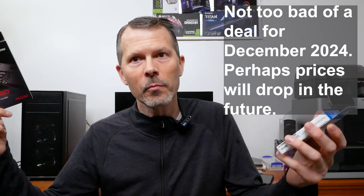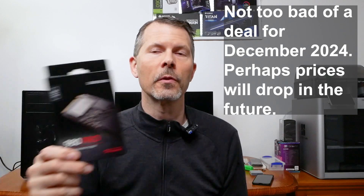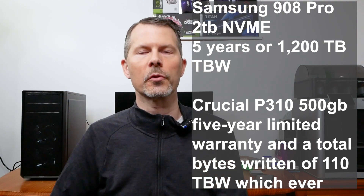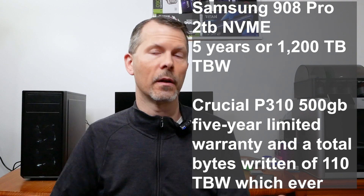Like I said, if you can get this Crucial P310 for $28 with 500 gig, then it's probably a no-brainer. I trust Crucial's brand and I use their drives in all my machines, and also Samsung. If you can get the Samsung 980 Pro or 990 Pro for $100 to $120 for two terabytes, then it's not too bad a deal, especially if you want those speeds. Here are the warranties for Samsung and the Crucial P310 — if you're interested in either drive, I'll put links in the description below. Thanks for watching — Remember This Tech.